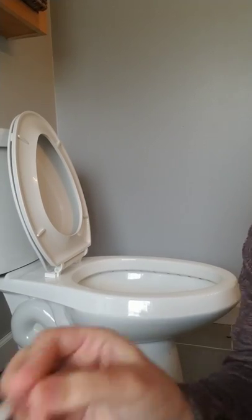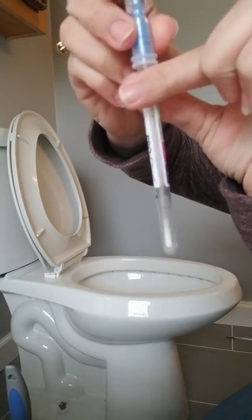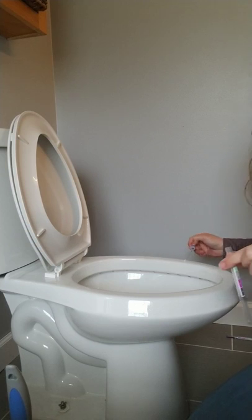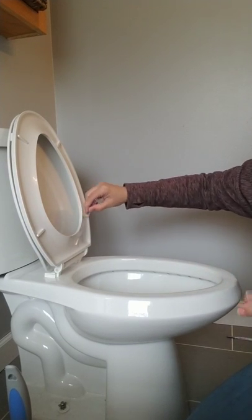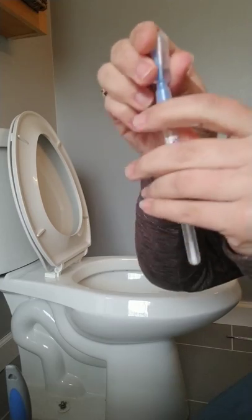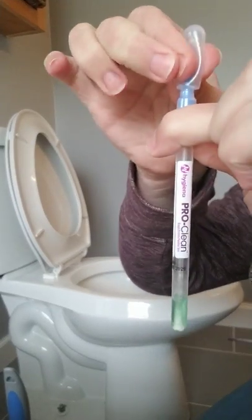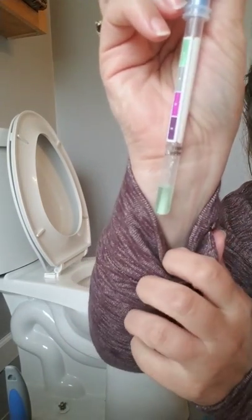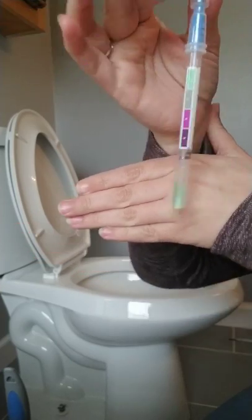So I'm going to put that down, I'm going to take this protein swab and open it just like I did before. Brand new swab, still has the liquid up top. And I am just going to go all around just like I did before - get all of that stuff down there. You guys, it is green! Green is clean.